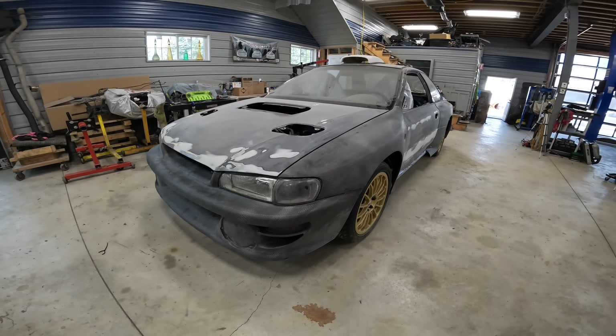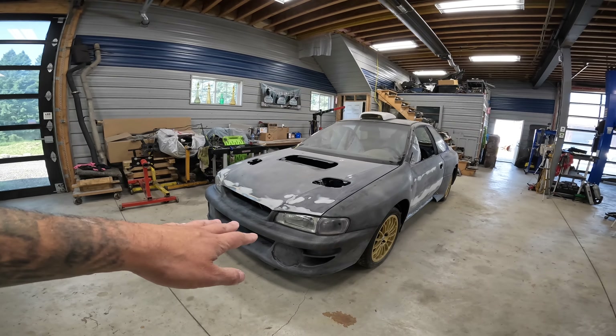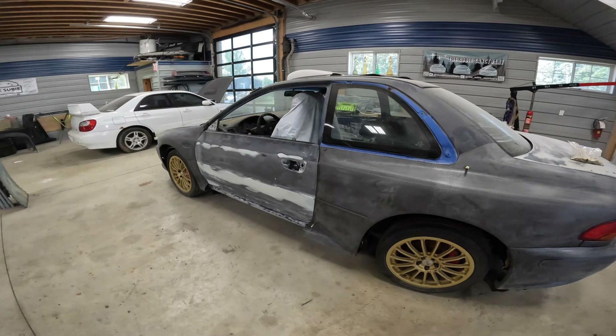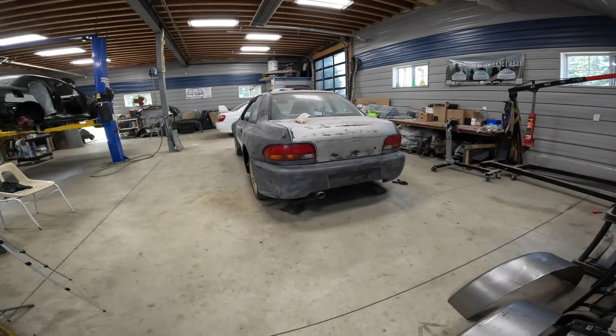So I'm going to pull a few of these panels off on one side of the car. I'm going to put our other bumper, our other fender, our other quarter panel, and our other rear bumper on the car, kind of as a little reference as to its fit and quality.